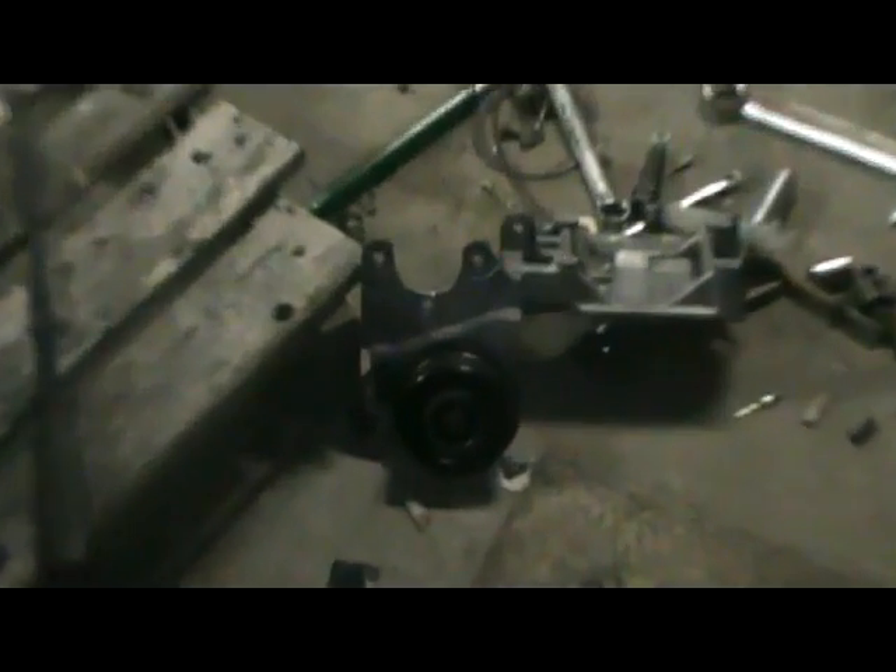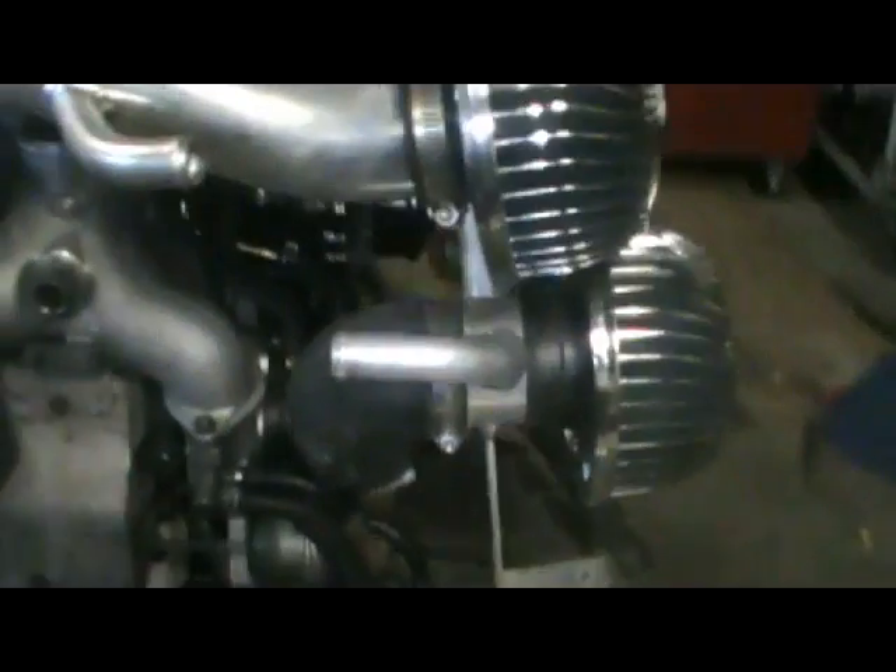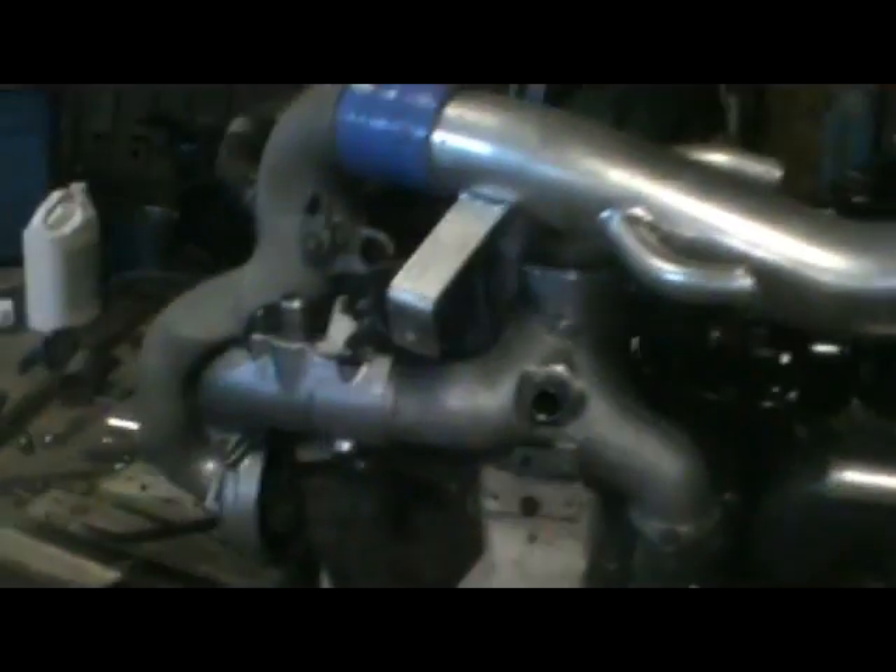I got the oil lines on there — the one goes right there and the other one goes to the front cover right up in there. Now I can put the bracket for the AC and power steering pump back on and keep working away. I stuck the air filters on just to check them out — it's the Greddy twin air filter setup, so each turbo gets its own air filter. I'll put more stuff on this side and it should be almost ready to go back in the car, then the rest of the stuff can go on.